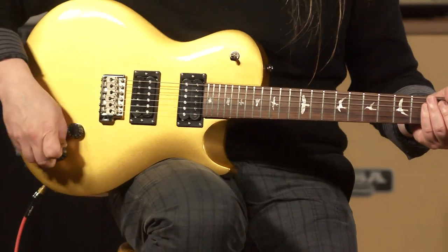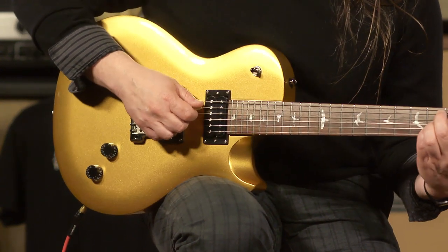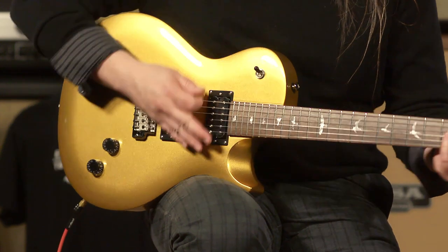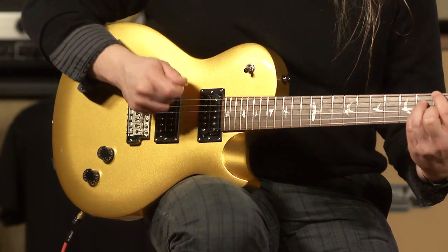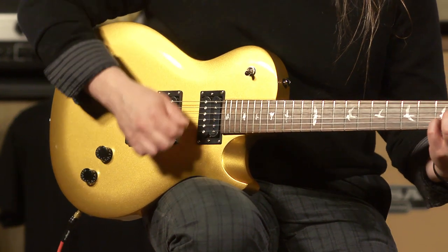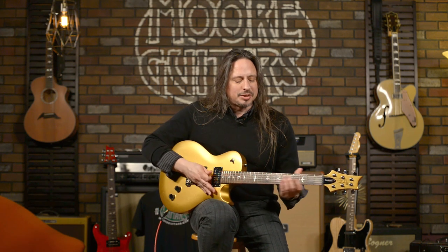It's a wonderful guitar. I'll play some clean tones for you so you can hear. I always like to start off relatively clean — as clean as this amplifier will get. That's where it really, really is. That's where this guitar wants to be, I think.